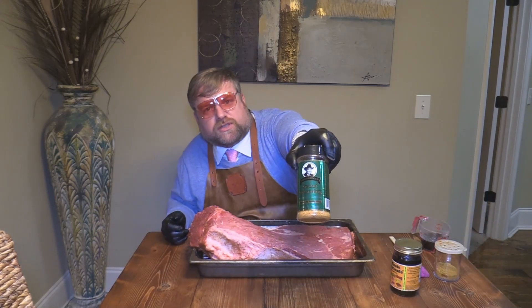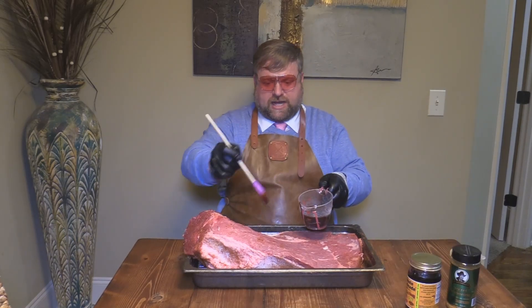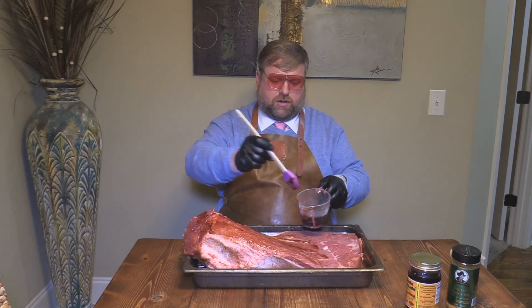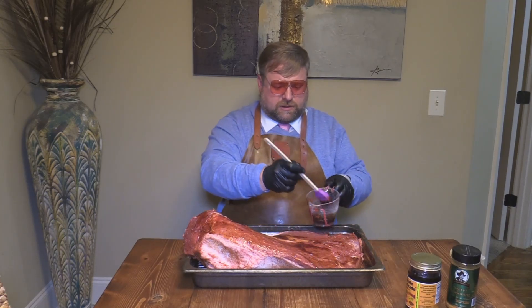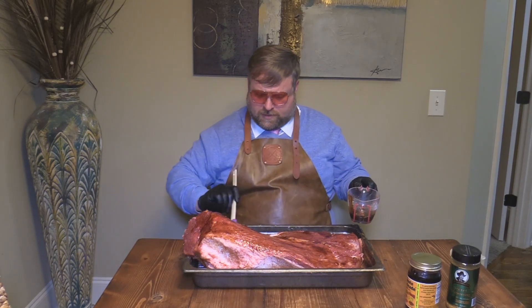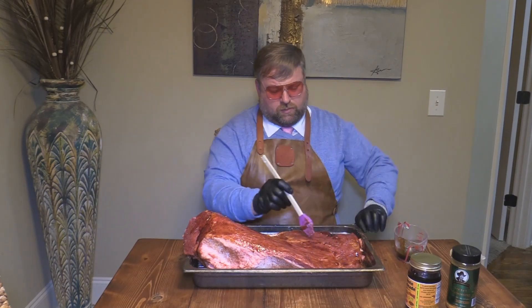We're going to be seasoning it down with Jim Baldur's secret seasoning. This stuff is absolutely fabulous on meat. First off, I'm going to hit it with some of the 30-minute marinade — I love to put that on there as a base on my brisket. I've already seasoned the other side for you. I'm going to put this 30-minute marinade on this side of the brisket. This is a beautiful brisket — I got it from Sam's, USDA Prime, on sale for about $3.50 a pound. This marinade is going to help the Baldur's seasoning stick to it, plus give it some wonderful flavor.